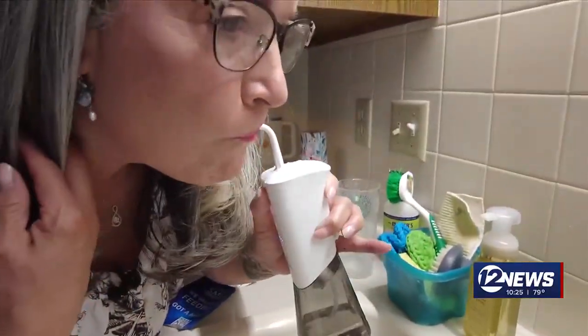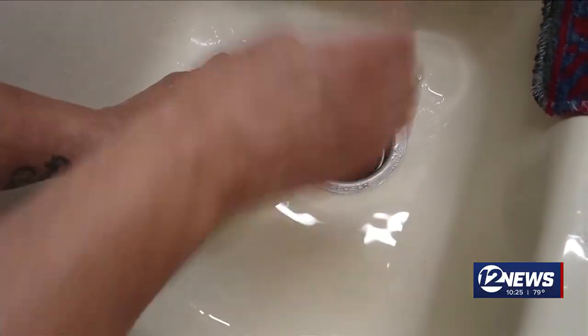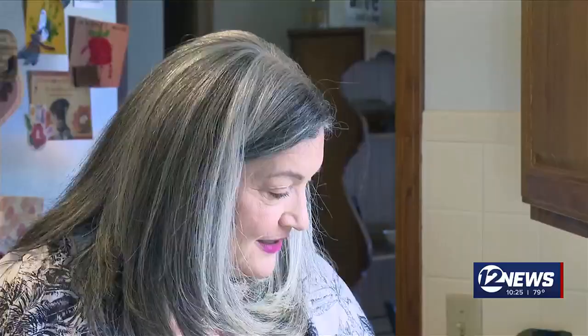While Lisa finds the tool does pivot and adjust to her mouth, she's left with a messy sink and teeth that still don't feel clean. It used up a lot of water and she doesn't think it works.